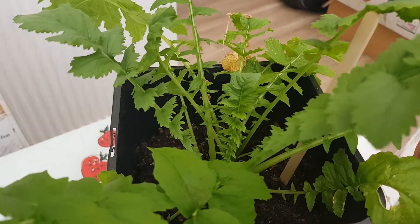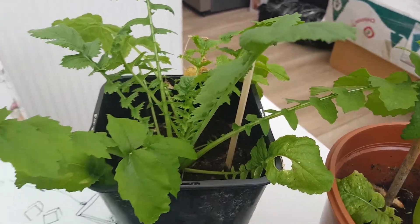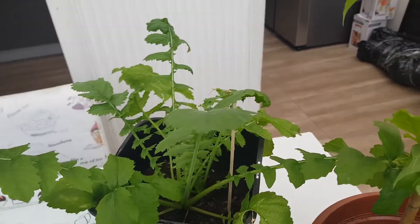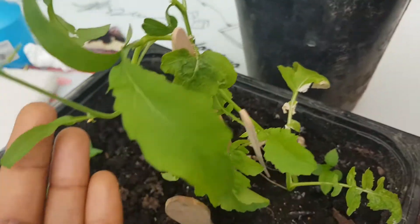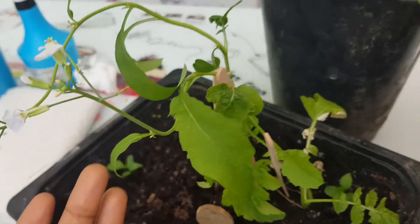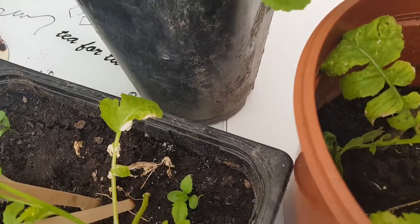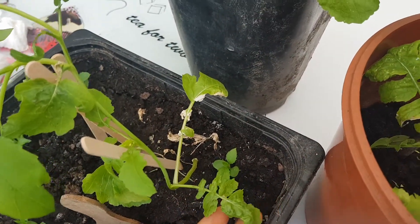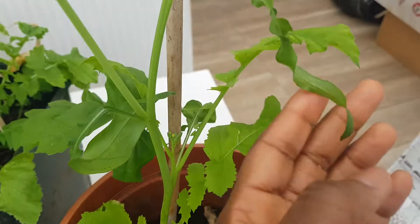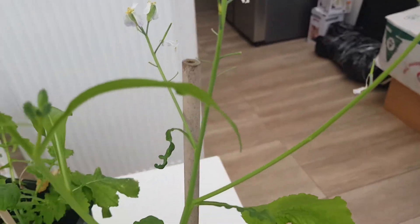I don't know what kind of variety of grape this is, or if it's a new variety that I'm going to have. Not only that, look at this other shape of the leaf — this one is becoming tiny and long. So the more it grows, the more it brings out different shapes of leaves.